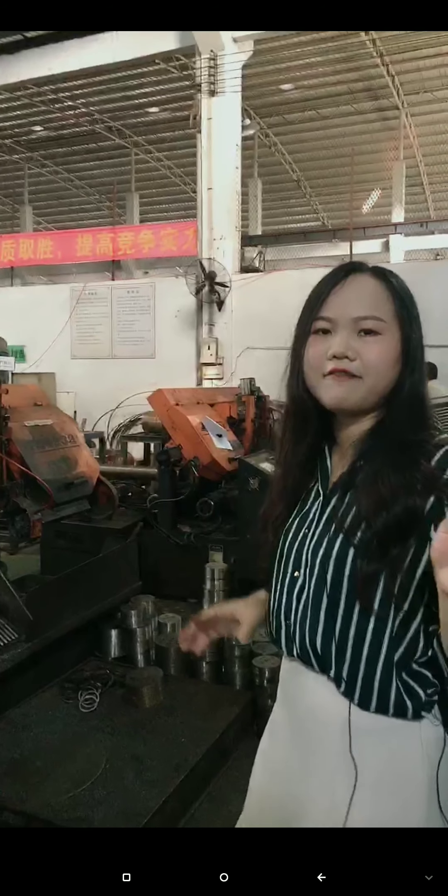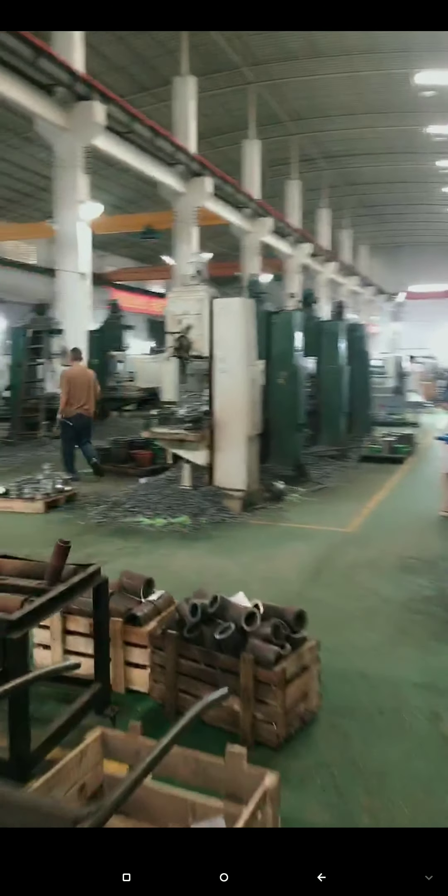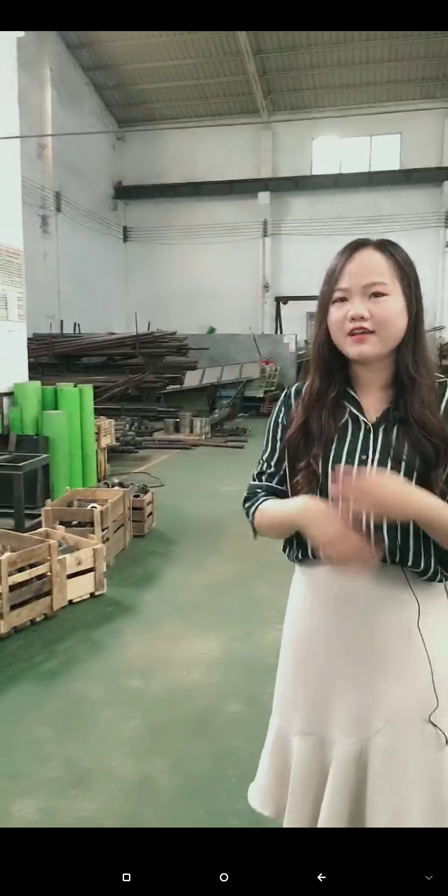Because it's early — only 7:30 — the machines are not at full speed and the operator is adjusting the machine. After the cutter, it goes to the machine shop. The whole size depends on the machine shop size. For the horizontal shop it's 45, 50, or 60 — different models, different sizes.